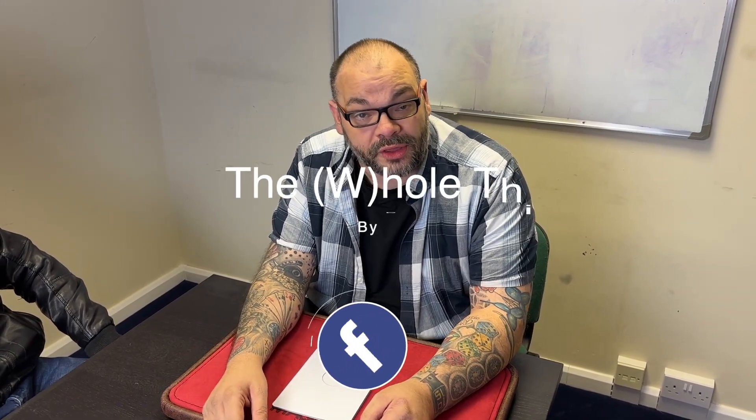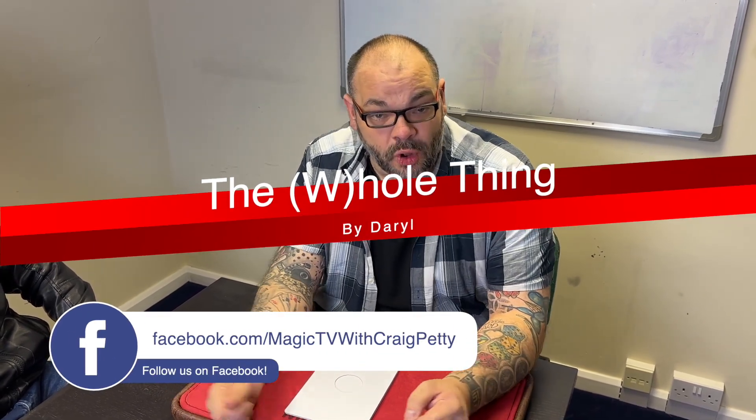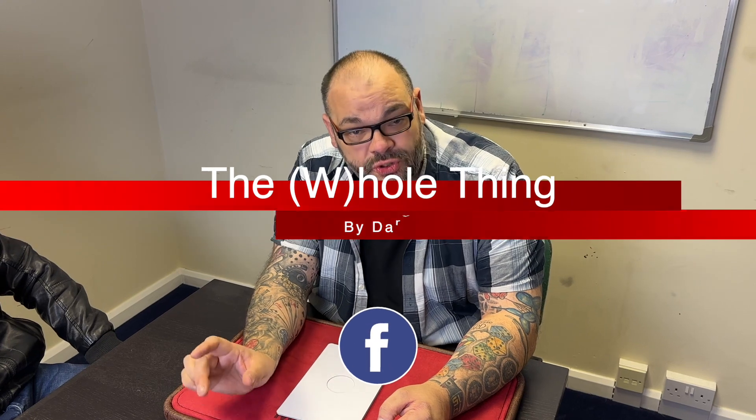Hey guys, welcome back to Magic TV. My name is Craig. At six o'clock it's time for a Magic Live. Today I'm going to be doing a routine called 'The Whole Thing' by Daryl. This is part of the Daryl Legacy line through Murphy's Magic — you can get it from all good magic dealers. It's one of the best stand-up tricks you can learn, and they do it in parlor size and stage size.